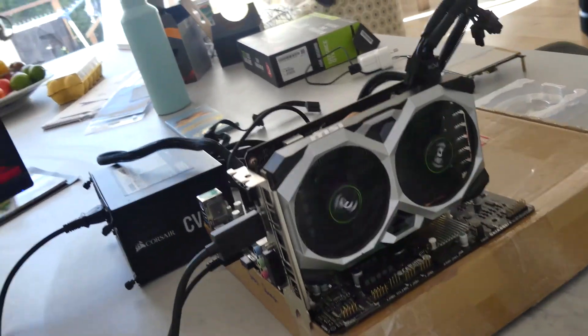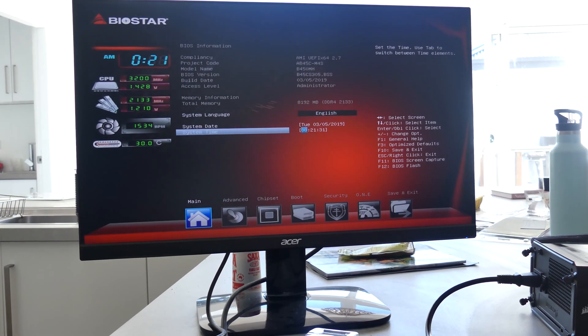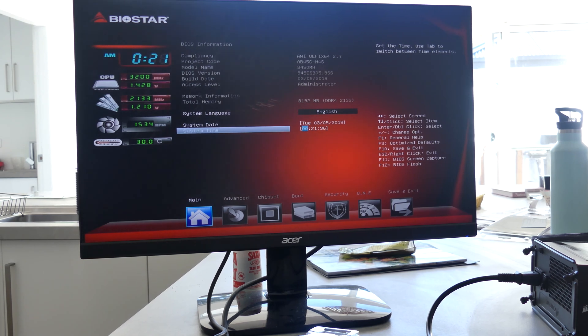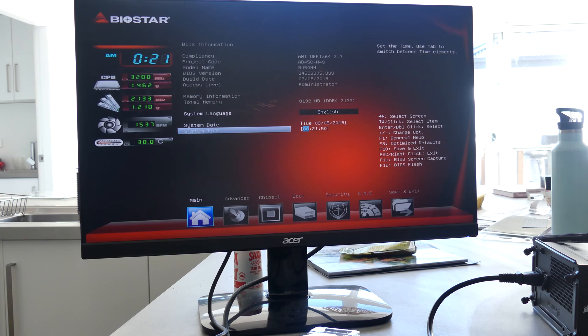I've got the whole setup — keyboard, mouse, the PC running — and we're now in the BIOS. What I'm going to do now is update the BIOS to support 2000, 3000, and 5000 series CPUs. Unfortunately, this is going to drop support for Ryzen 1000, but that's okay because more people are going to be using 2000 and above. A little bit sad, but you can now use it with any of those CPUs.